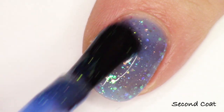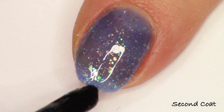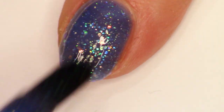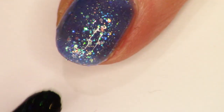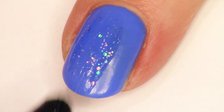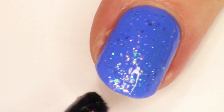I created an ultramarine jelly base and packed it full of the same sizes and approximately the same colors of beautiful sparkly iridescent glitters. This is just your perfect jelly layering polish. As you layer this up in two to three coats, you're going to get even more layers of those glitters sandwiched in there, and it just looks so beautiful.